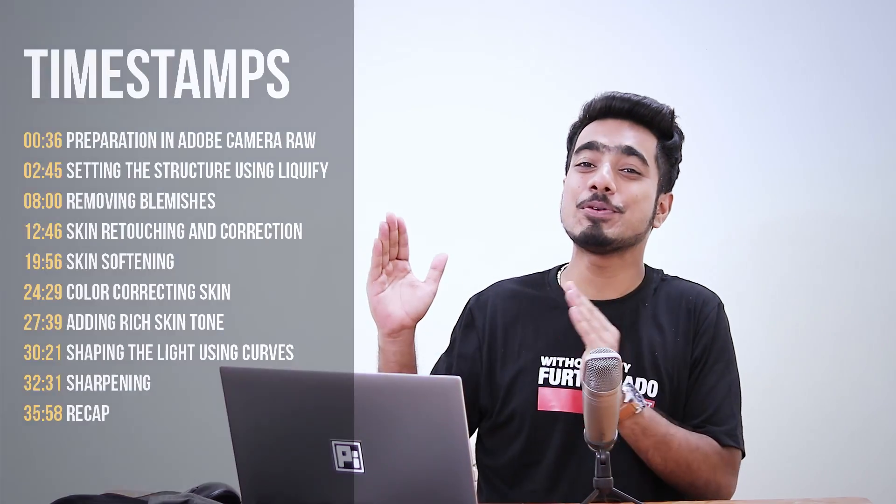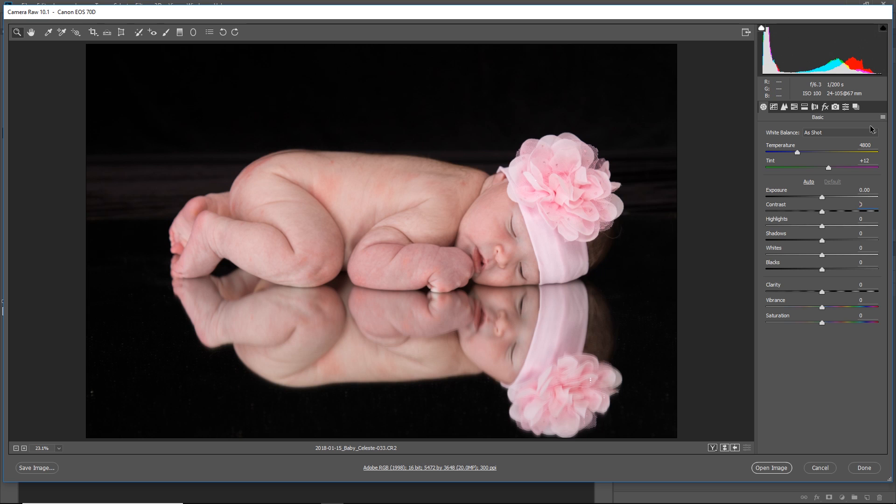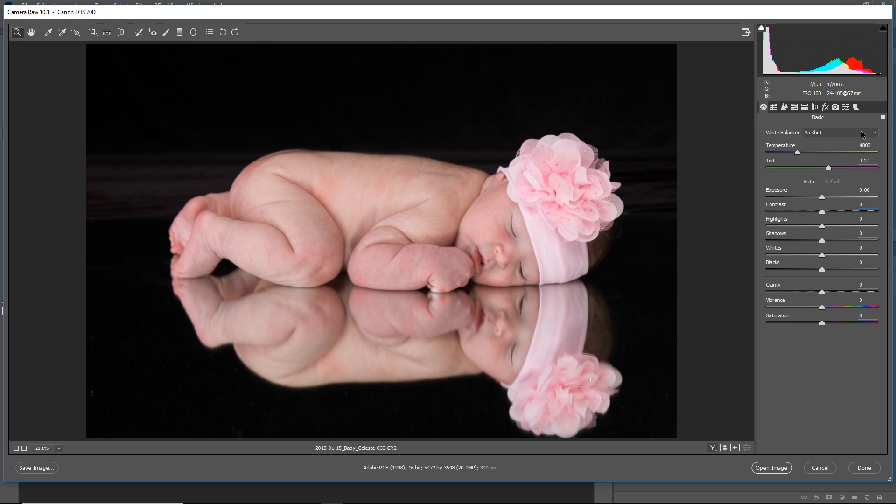This video is divided into sections — if you want to skip to any section you like, you can use the timestamps. So here we are in Adobe Camera Raw. This photo was submitted by James Joe Marriott, he's an awesome photographer. Thank you so much James. Whenever you open a raw image inside Photoshop it opens up in Adobe Camera Raw. If it's a JPEG, you can access Camera Raw through Filter > Camera Raw Filter. We'll just do minimal adjustments here.